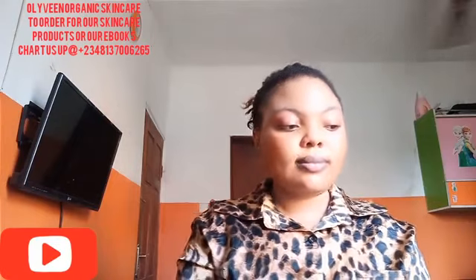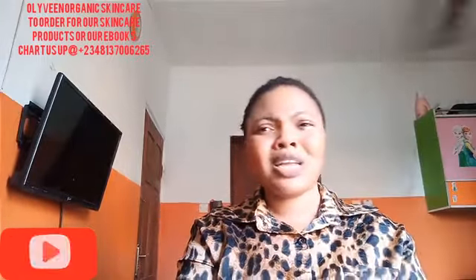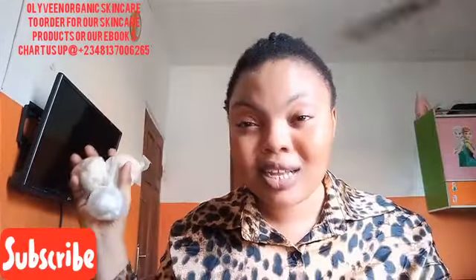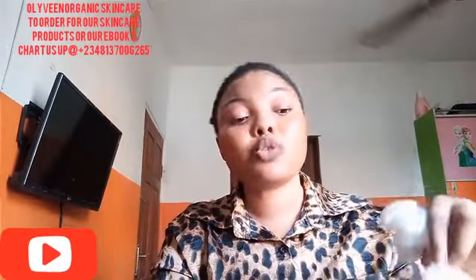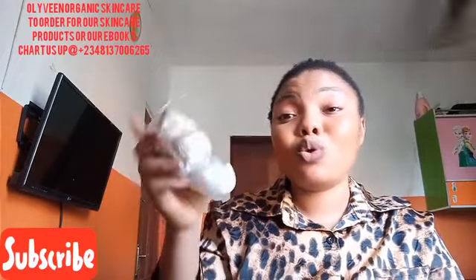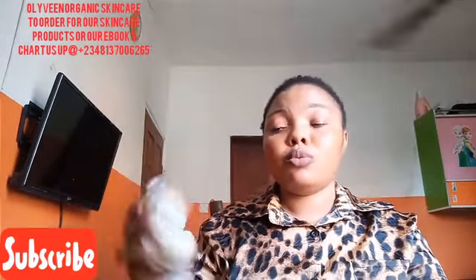The last ingredient I want to talk about is White Gunner soap. This White Gunner soap is very good — when you want your soap to give you that flawless glow, add some of this White Gunner soap. It's not something that is strong; just shred it into your black soap. For 500g of black soap, I advise you to shred three or four of these in. Also, this soap will help your black soap to lather — it's going to help it foam very well.